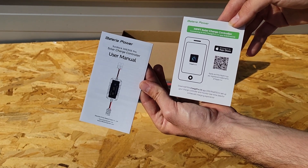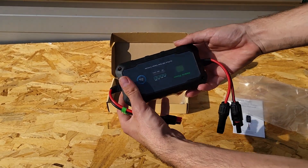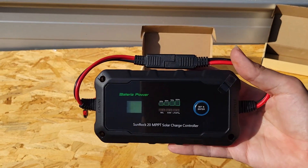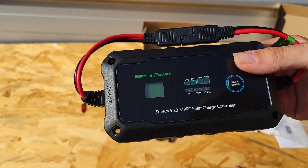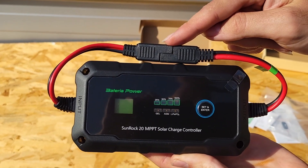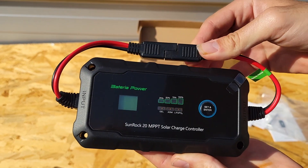Let's quickly list off some of the main features that you'll see between both of these charge controllers, because these do share a lot in common, especially when it comes to their construction, though the internals are a little different. One of the main benefits is that they are plug and play — as the name implies, it really is as simple as just plugging in your cable and you're ready to go.